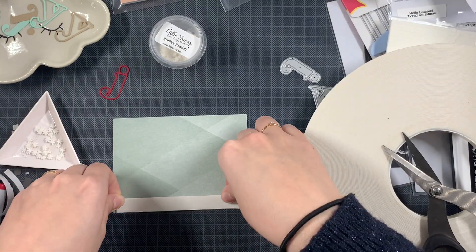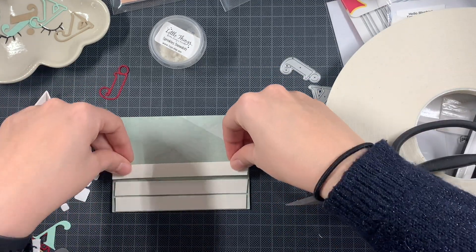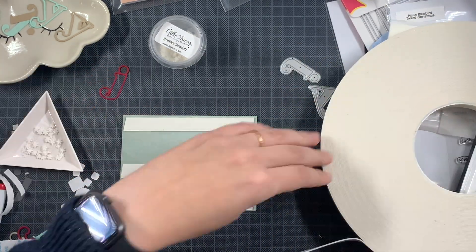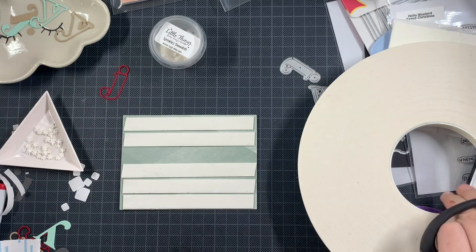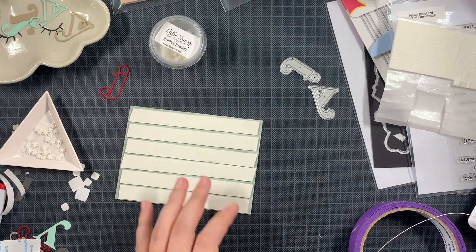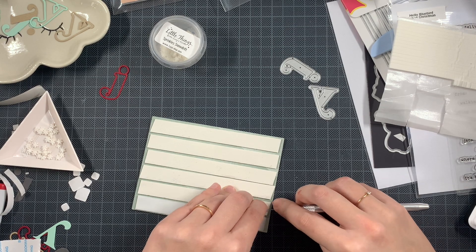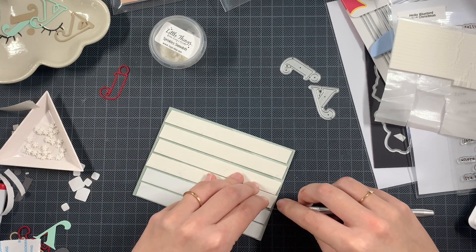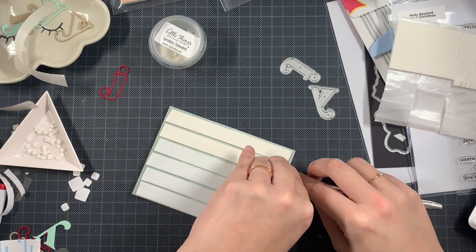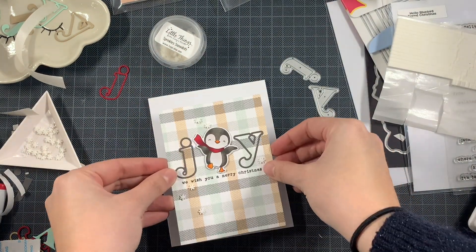And as an alternative, if you want to you can also just use your foam tape on the back of your panel. But as you can see here, I'm one of those people that want to completely cover the back of my panels that I want to adhere with dimension. So therefore it's really easy if you prep some dimensional sheets ahead of time — it really spares you some time while creating cards. It's all up to you depending on what you have in your craft room. So I'm centering this as much as possible.